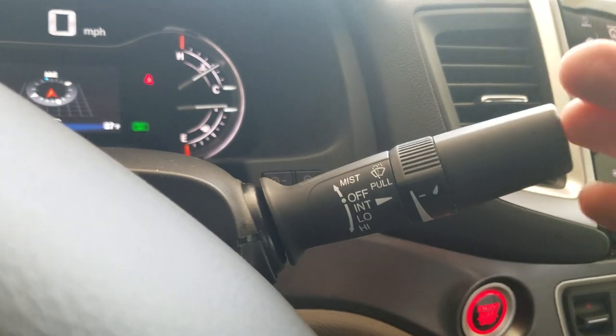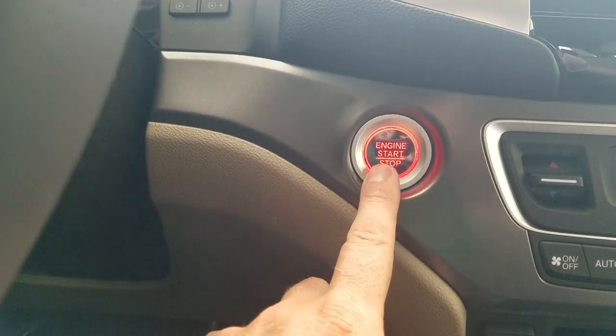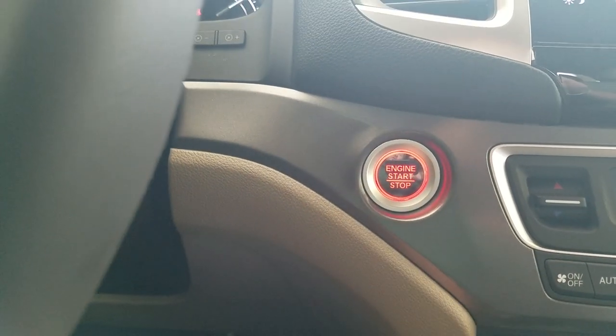Over on the left side are your controls for the windshield wiper. Pull it down and it's intermittent, and that affects the front. This vehicle does have remote start, push-button start, and keyless entry, so I can walk up and just put my hand on the door handle.